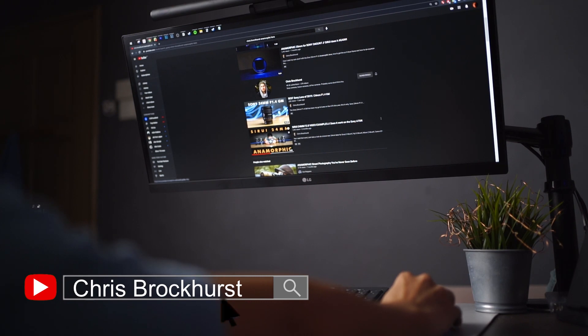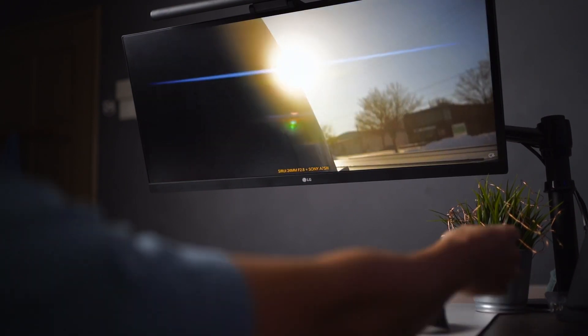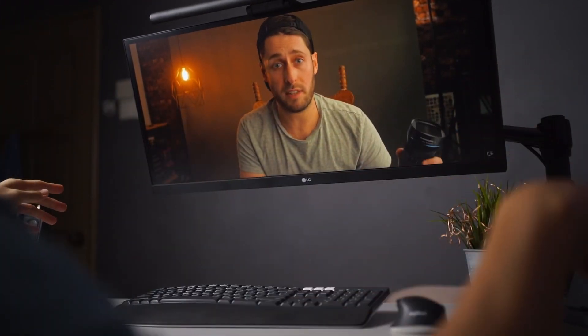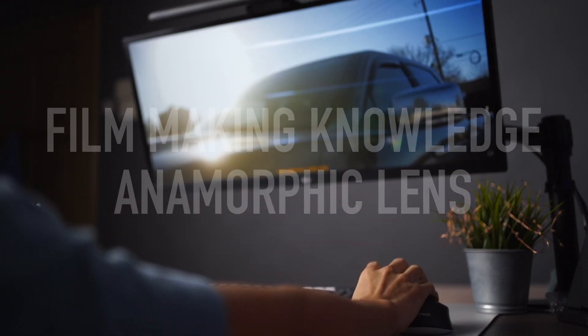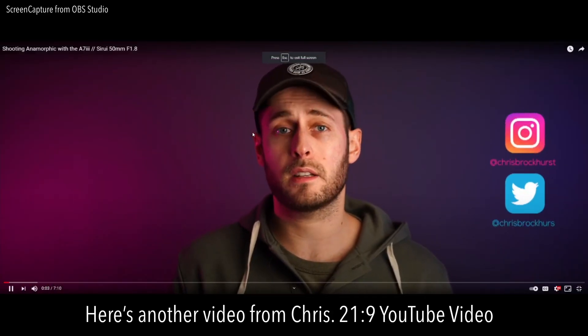Do note that there are YouTube videos exported in 21:9 as well. To verify this, if you have an ultrawide monitor, head to Chris Broker's YouTube channel and check out his anamorphic video. Watch it in full screen and you'll realize he uploaded it in 21:9 aspect ratio, the standard cinematic format for film. In that video, he demonstrates an anamorphic lens that captures a 21:9 aspect ratio in raw footage from his camera — perfect for viewing on an ultrawide monitor.